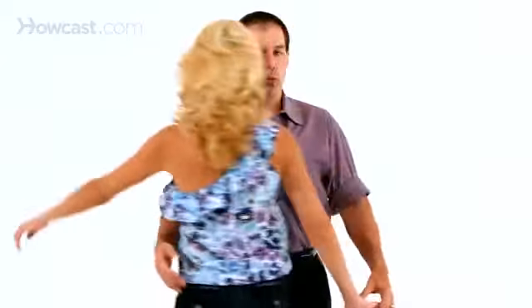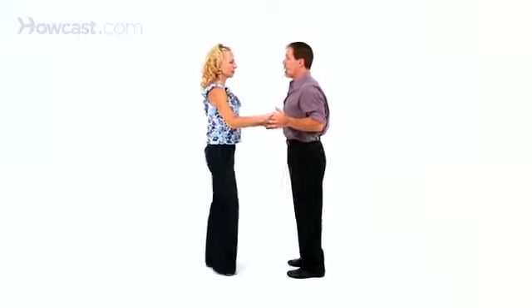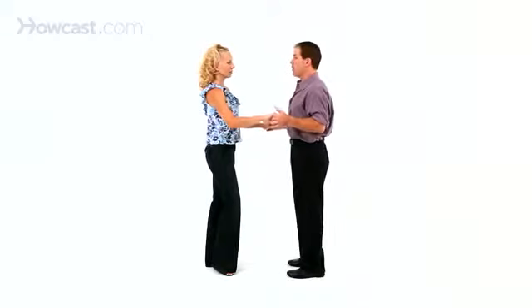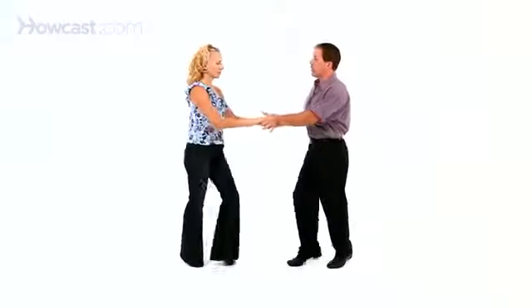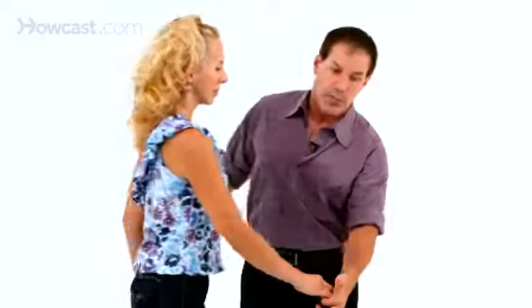So in doing that, what's going to happen is we do the two triples — triple step, triple step. From the rock step, I'm already thinking about going to the left. Rock step. My left hand is going to send her by — triple step. We face each other — triple step.